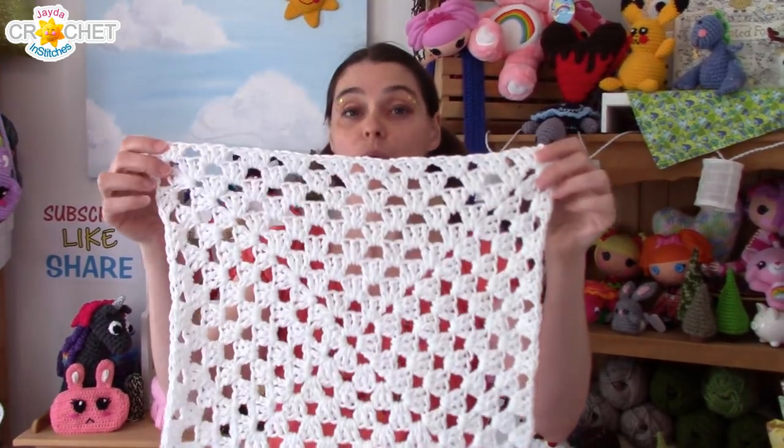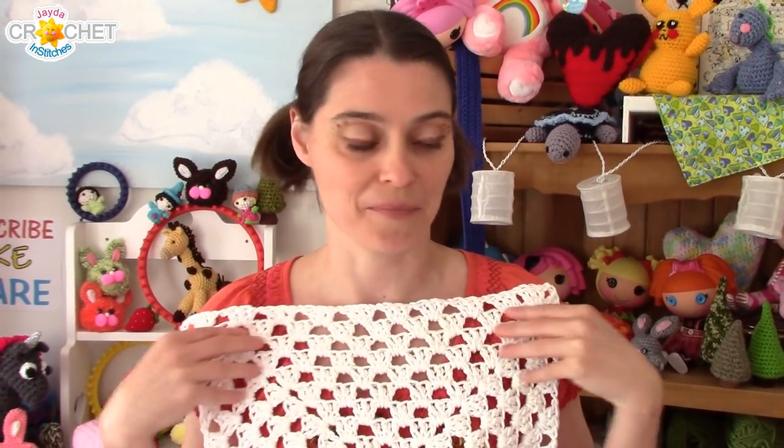Go ahead and make a granny square that's approximately that measurement all the way across — it's a square, so it'll be the same measurement on any side. If you're unsure, hold up your granny square to your front and look at it as it goes across your shoulders. It's better to err on the side of too big rather than too small because you don't want the vest to be too snug. Your large granny square has to be an even number of rows. So if you get to the exact measurement but you're at nine or eleven rows, add one extra row so that you have an even number.